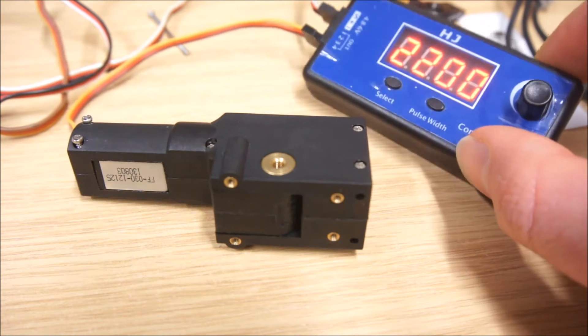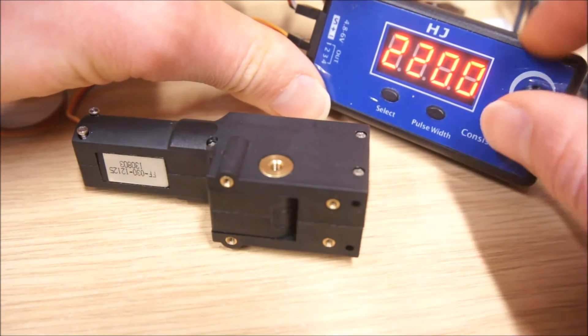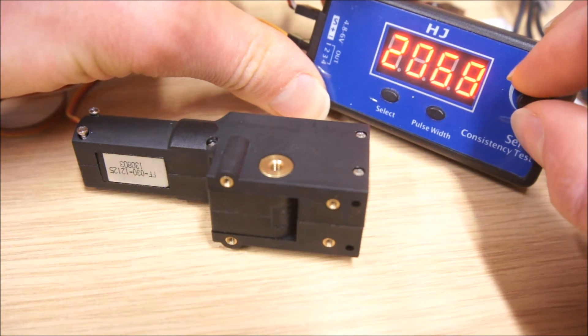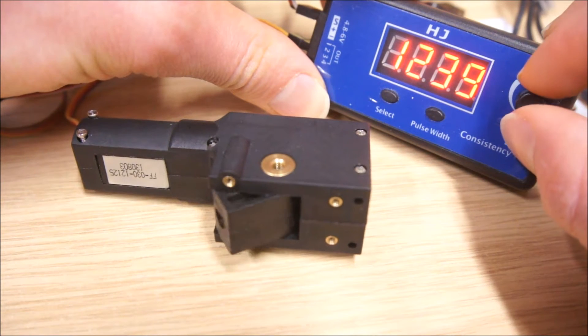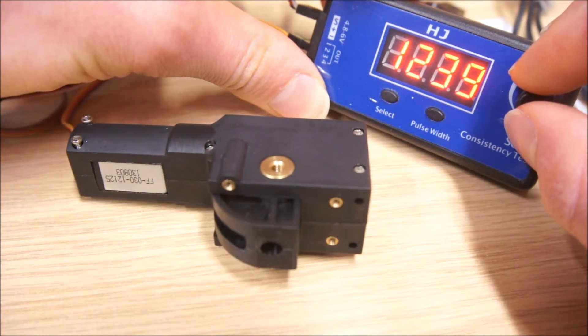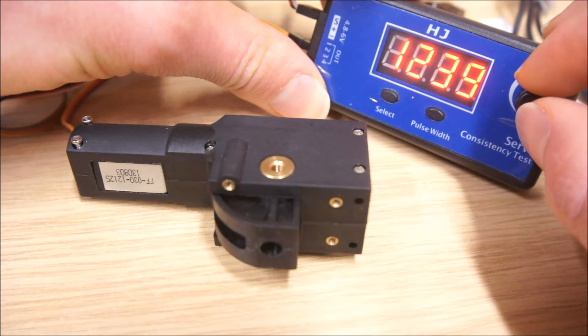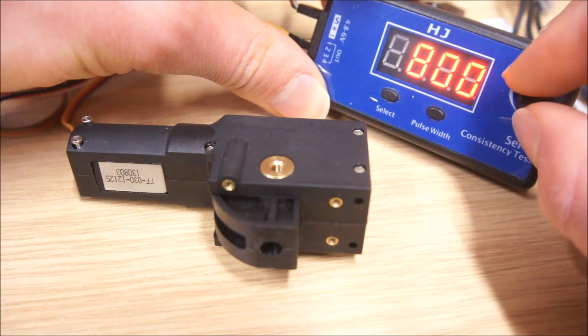Up here I have my servo-tester. It's currently set to 2200 microseconds and we're going to wind it down. We'll see that eventually the servo-less starts moving, and it arrives at its end stop and shuts off. If we continue further, nothing happens.